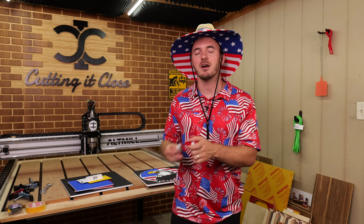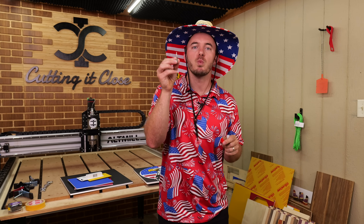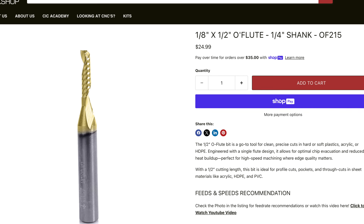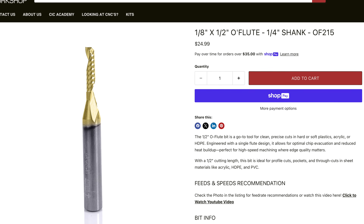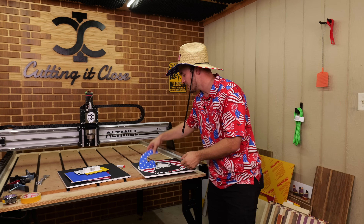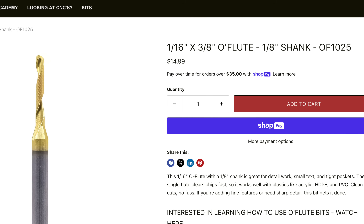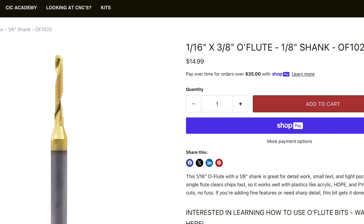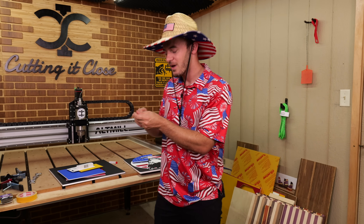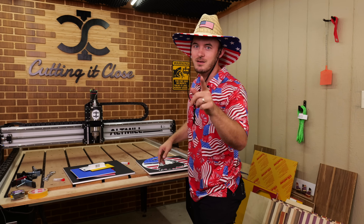What this kit did not come with are the bits you're going to use to cut out this project. The majority of this project will be cut using an eighth-inch O-flute bit, which is the best bit to cut plastic. There is one optional bit for the stars later on — a sixteenth-of-an-inch upcut, which is a very tiny upcut. If you have an eighth-inch and a sixteenth-inch upcut, you have everything you need.